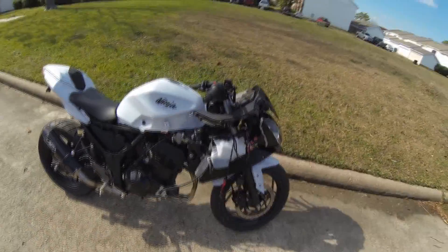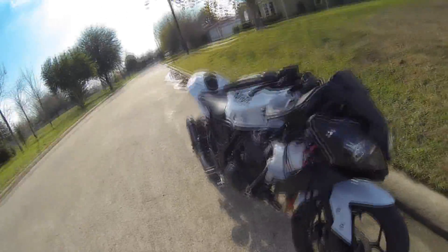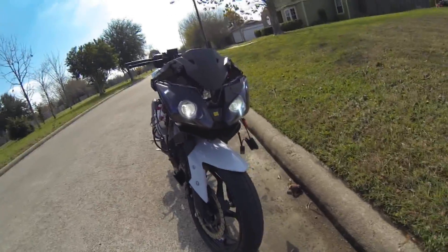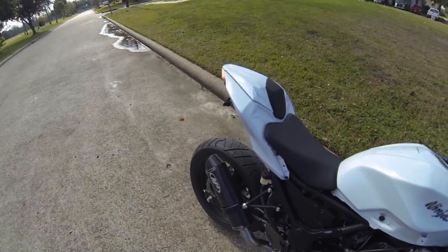Don't worry about my bike — I'm doing my HID install. I just came outside to make sure they were level. It turned out alright. Anyways, here's the part you care about.